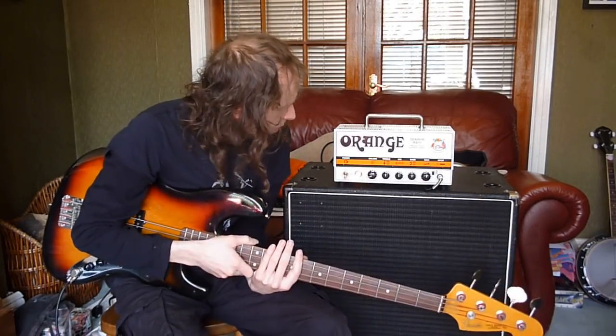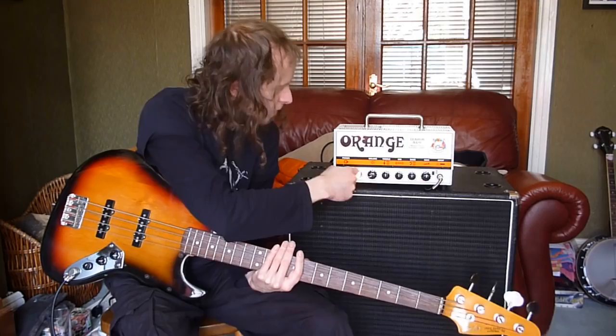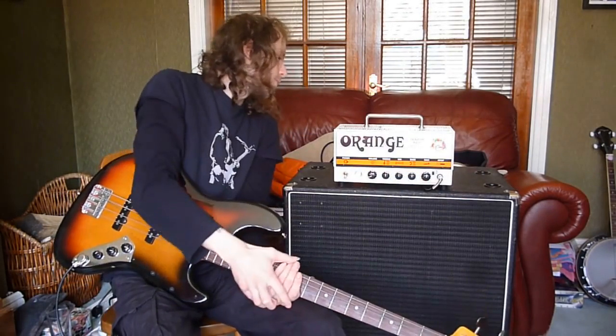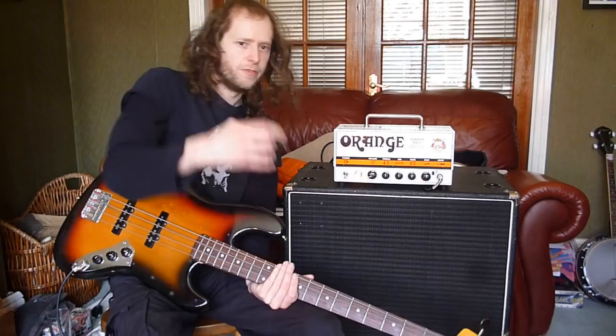Simple single channel bass amp, very straightforward. You've got volume, treble, mid, bass, and gain. You've got a switch for active and passive depending on the bass. You've got a standby, a DI, a ground lift, effects loop, two outs for speaker cabinets, and a 4 or 8 ohm switch depending on the load of your cab.